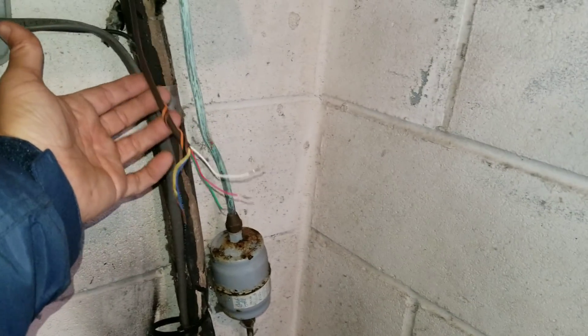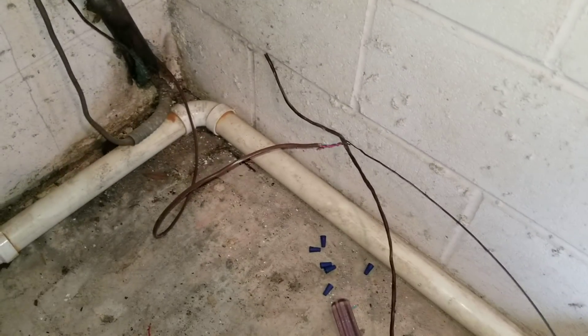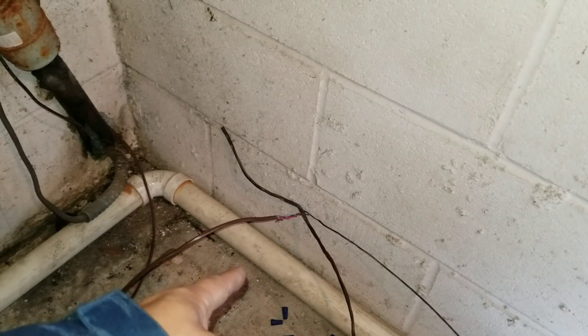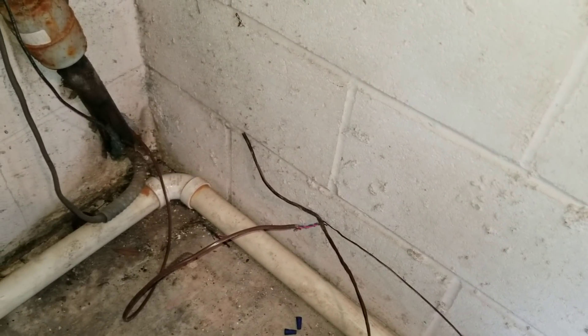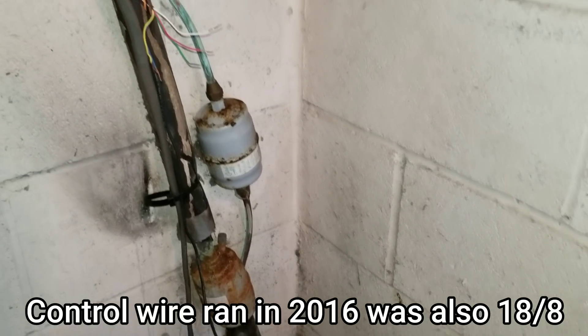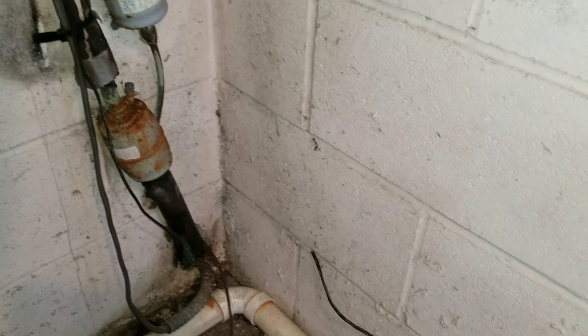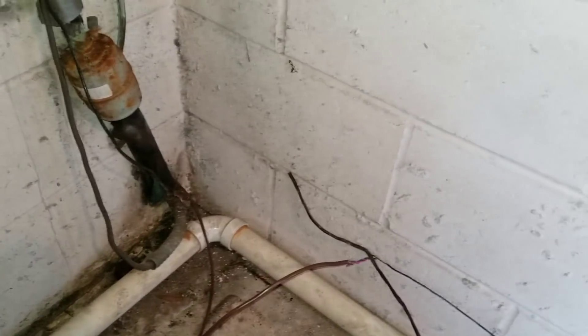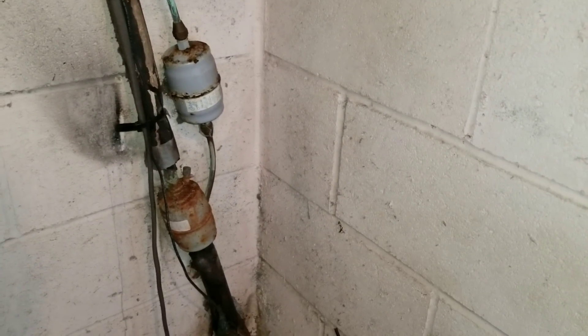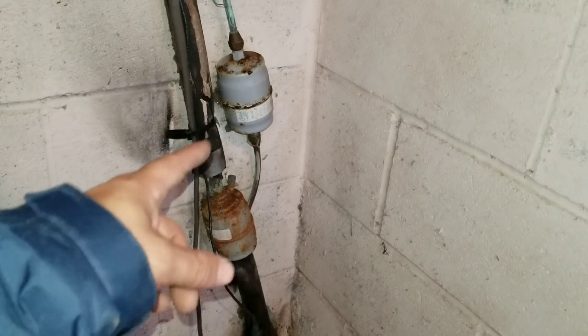The customer showed me some paperwork and this wire was actually pulled in 2016, so this has evidently been an ongoing issue. I believe I've now resolved it. I ran 18/8 wire just in case any other conductors are ever needed. I'm not going to pull a home run all the way back to the air handler — opening up the wall behind the cabinets isn't happening today — and there's nothing wrong with the wire inside, so we're good.